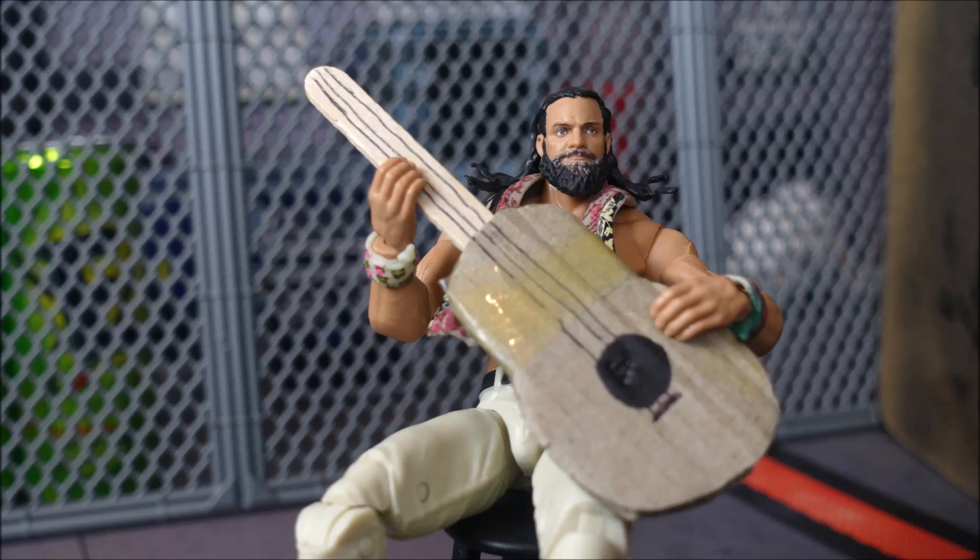What's up guys, it is Suplex Network here coming back at you again with another tutorial video, and today I'm going to be showing you how to make your very own guitar for your WWE action figures.